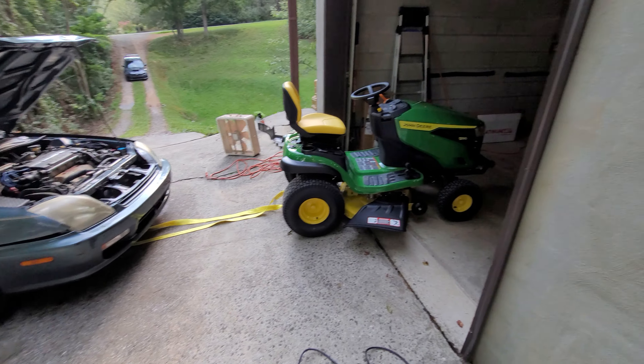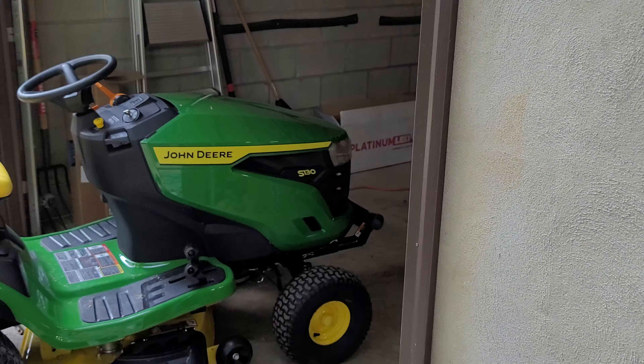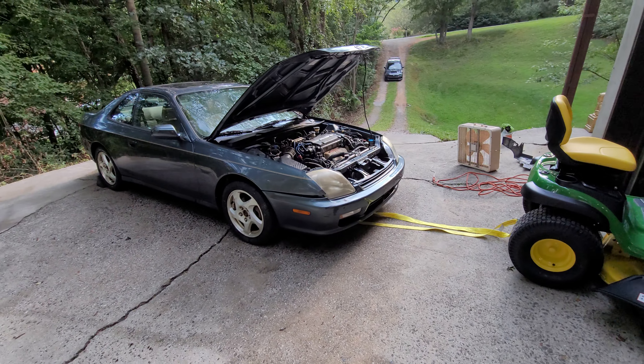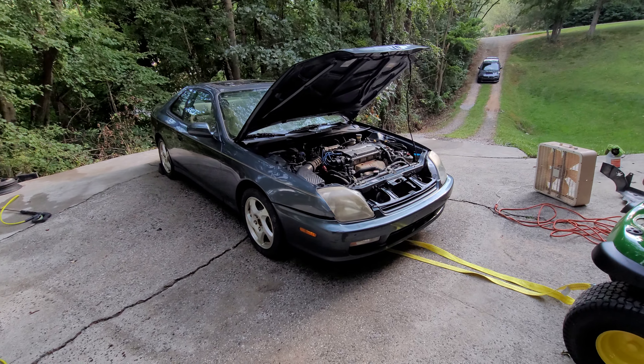What's up guys? Let's see if the John Deere S-130 has enough pulling power to move this Honda Prelude, which I believe weighs a little over 3,200 pounds.